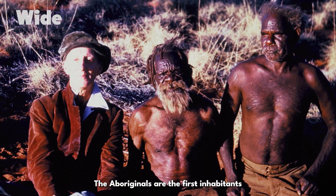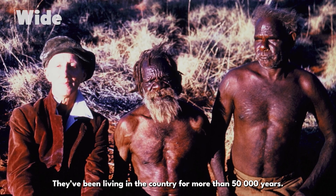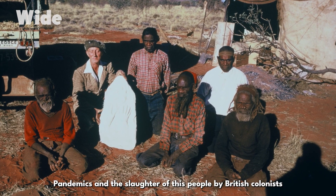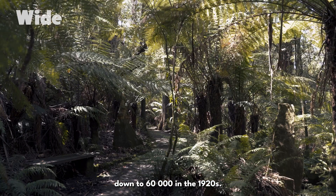The Aboriginals are the first inhabitants of the Australian continent. They've been living in the country for more than 50,000 years. Pandemics and the slaughter of this people by British colonists brought their number from 1 million down to 60,000 in the 1920s.